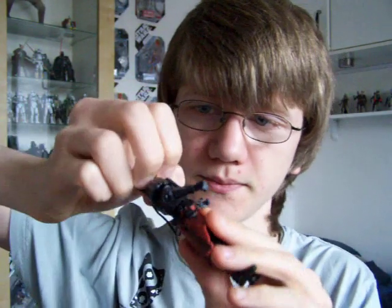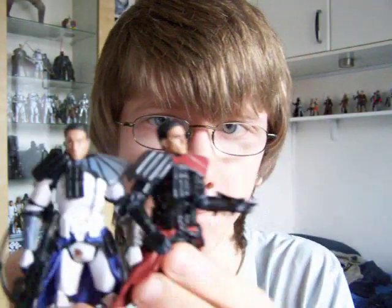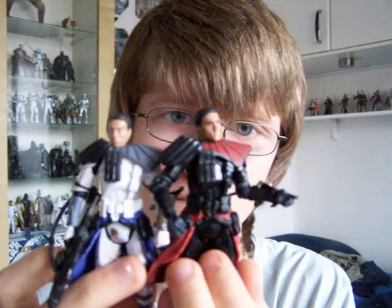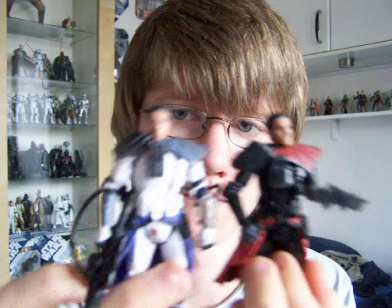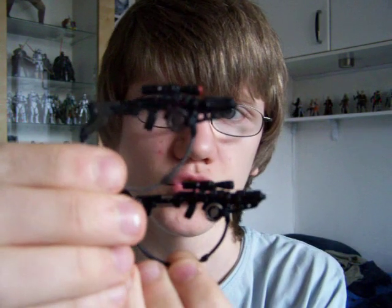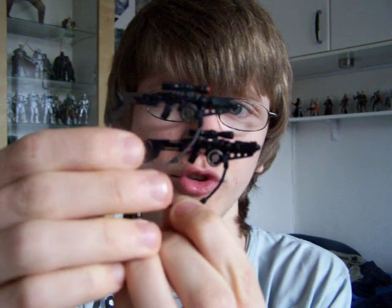It's got a removable helmet, as does the comic pack one, and they both use the same head. The weapons are exactly the same as well, just slightly repainted. This is the Shadow Arc Trooper weapon, and this is the comic pack Arc Trooper weapon — so the same weapon just repainted.